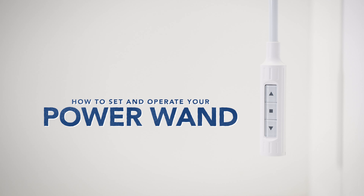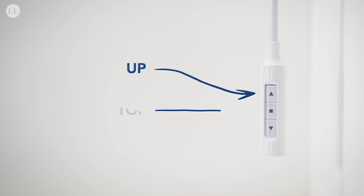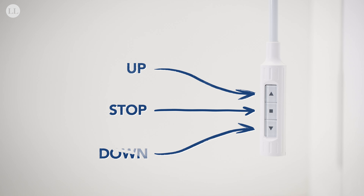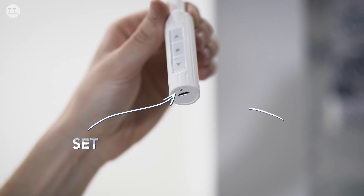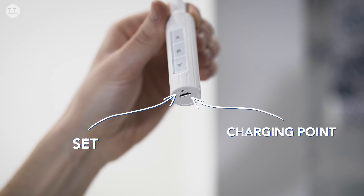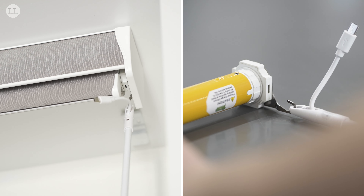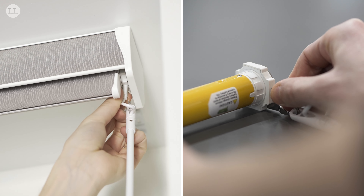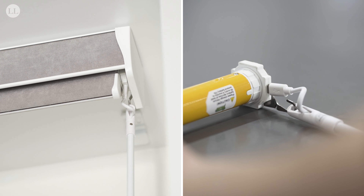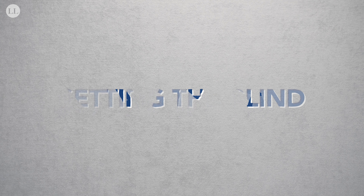Here's a guide on how to set and operate your Luvalite power wand. First, we'll familiarize ourselves with the power wand — we have the up, stop, and down buttons, and on the bottom end of the wand is a small set button and an easy-access charging point. To install the power wand, attach the top of the wand to the hook on the motor and insert the micro USB.